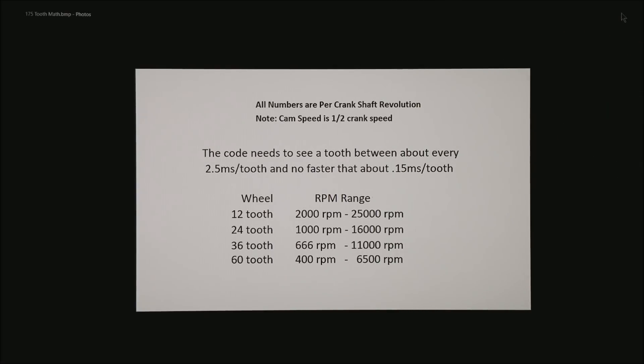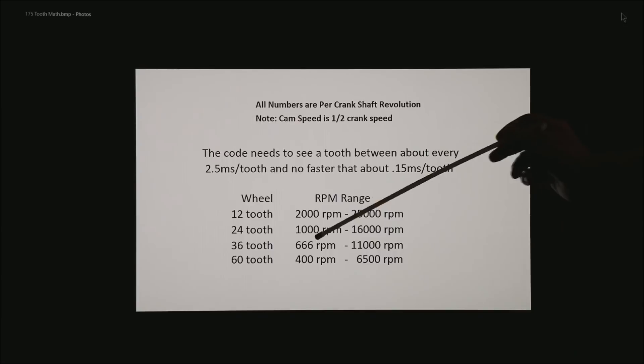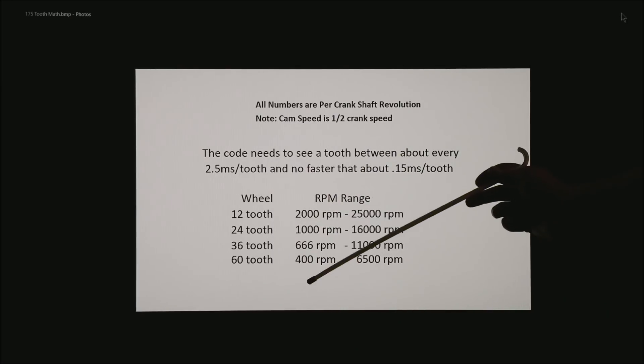The bottom line is a 12-tooth wheel at crank speed is really only prime from about 2,000 RPM up — realistically that upper number will never happen. A 24-tooth wheel is in its prime between about 1,000 RPM and 16,000 RPM, very common in the high-revving motorcycle industry. A 36-tooth wheel is good from about 650 RPM up to about 11,000 RPM, the range that most of our motors spend their time. A 60-tooth wheel is great down at low RPM like idle up through about 6,500–7,000 RPM.